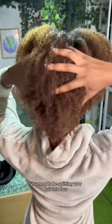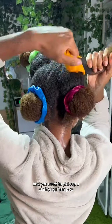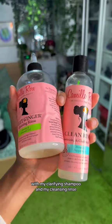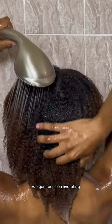I went ahead and rinsed that out. Now if you know you haven't washed your hair in a little while, you need to be splitting your hair into four sections and you need to pick up a clarifying shampoo. So that's what I did — I went ahead and washed with my clarifying shampoo and rinsed it out.